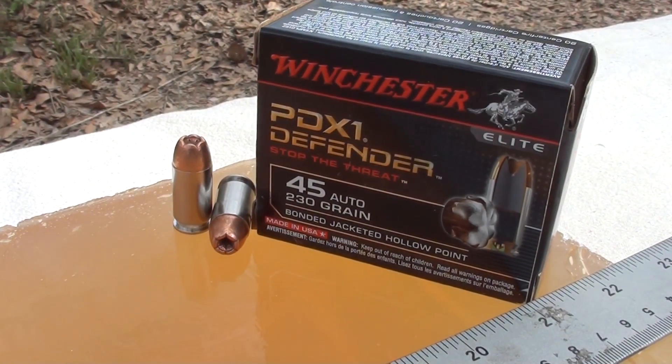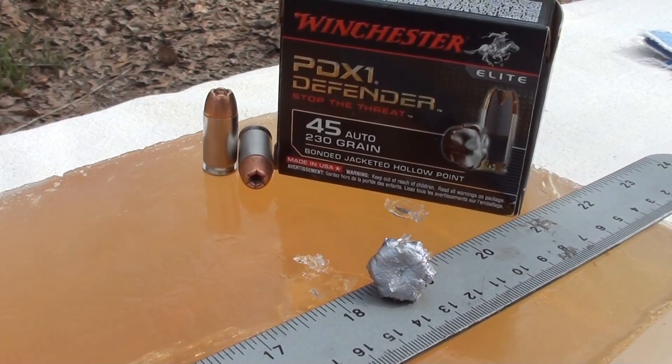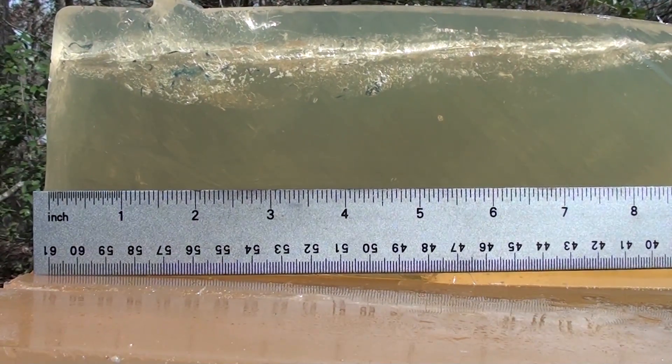Got that PDX1 up out of the gel. Expansion looks awesome — I don't see anything broken off, and I didn't see anything down in the track. Weight retention is going to be spot-on. As you can see, it's a bonded bullet sporting a nickel case. We'll get that side view with weights and measurements posted.